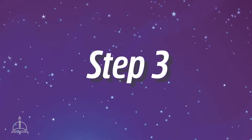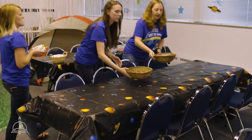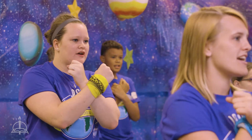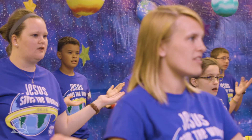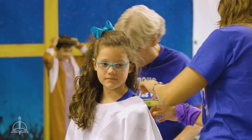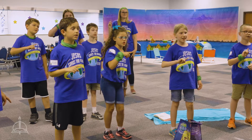Step 3: Direct site leaders to the volunteer training videos. These short, easy-to-understand online videos are perfect for training volunteers. We know your volunteers are busy people, so that's why we've included the videos online for volunteer training that can happen anytime, anywhere. Each video contains five easy steps for site leaders to prepare for a VBS that's out of this world.